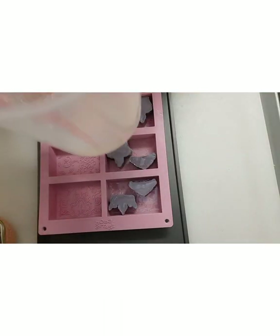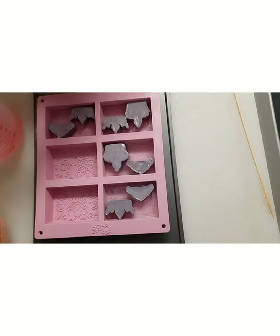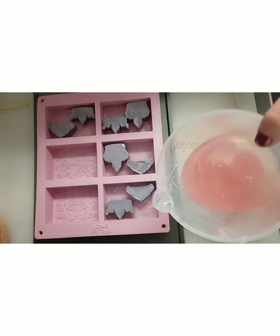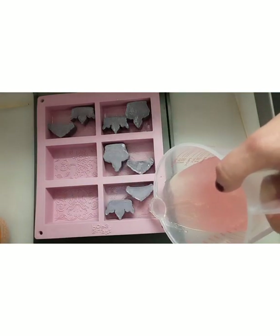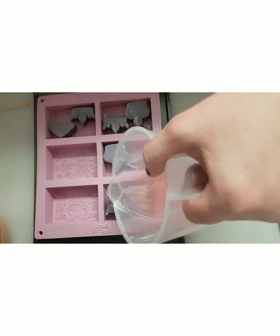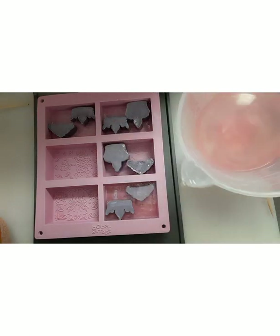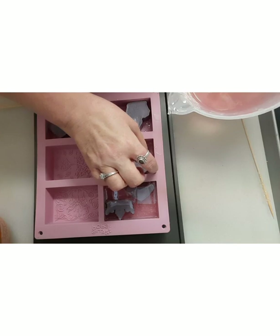The soap has gotten so thick you can't do anything with it, so I'm going to microwave it for not even 30 seconds to get it to a pourable temperature. We are back — this also came out to a cup of melt and pour. If you notice, it's very lightly pink because I want to be able to see the embeds. I'll spray with alcohol first, making sure to get around the sides and any area where there may be a hole.